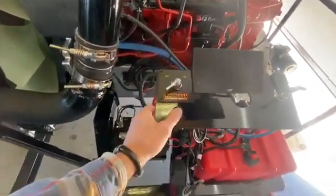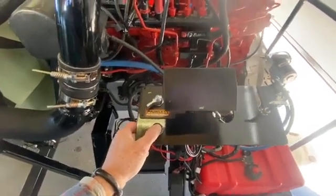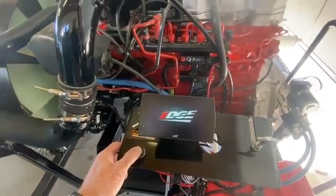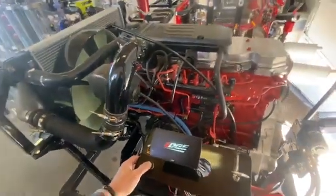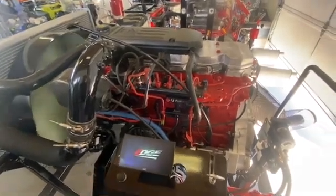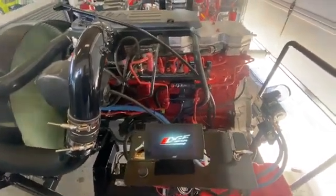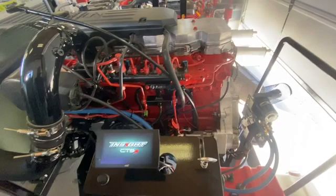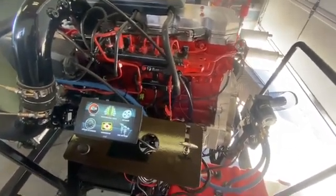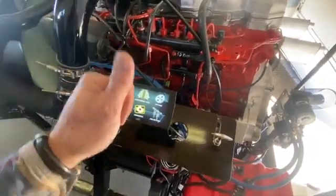Turning on the power, letting it kick in the electronics just a little bit. Let's see what happens on startup. There was a smooth startup. Instead of boring you with the warming up of the engine, I'll let it warm up for the next few minutes to get it up to temperature and then get back to you. So far, so good.